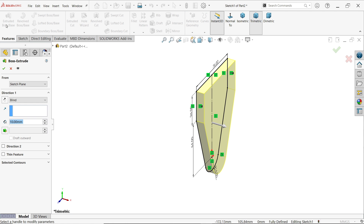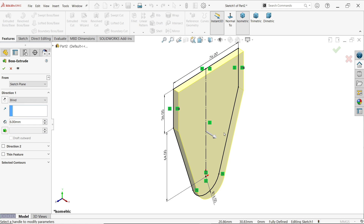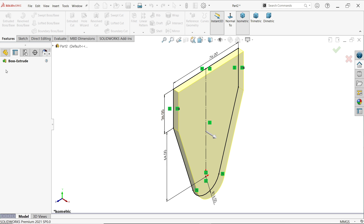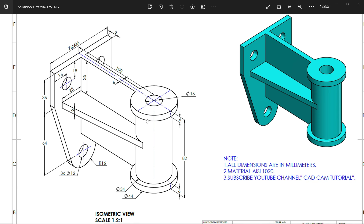Extrude. Keep end condition as blind, sketch from plane, and set the thickness to 6 millimeters. It is moving in the correct direction. Now in this drawing you will see the cylinder part, which is 100 millimeters away from the outer face.